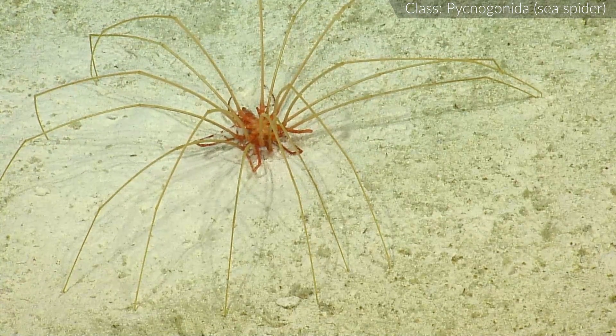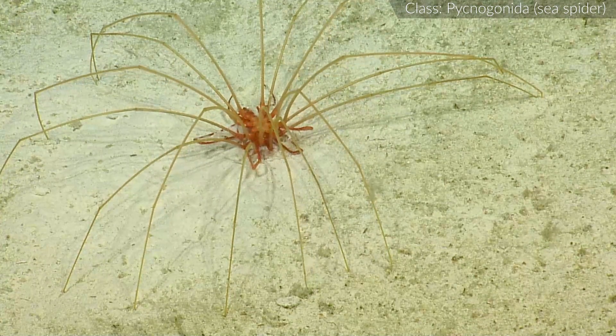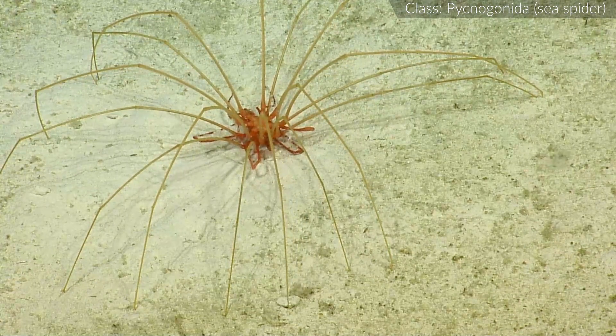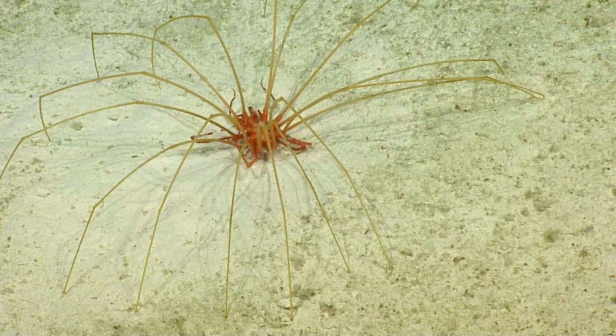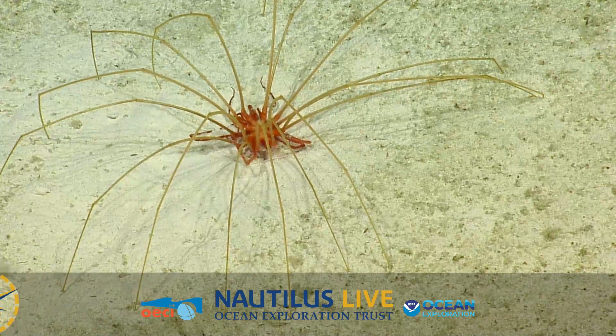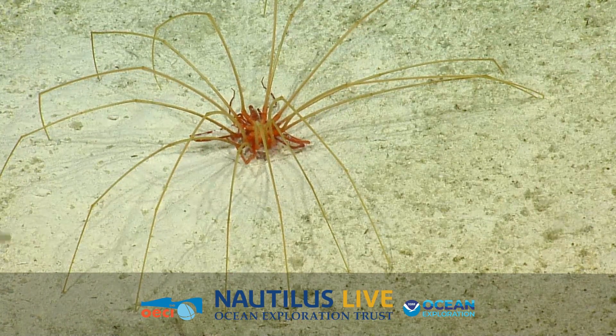Sea spiders mate by using the genital pores in their legs. The male sea spider climbs onto the female and the pair adjusts until the pores are aligned. Has this been documented before? We'll find out — it's definitely something we'll have to reach out to specialists about. Very nice observation.